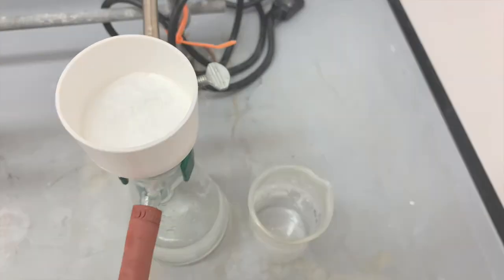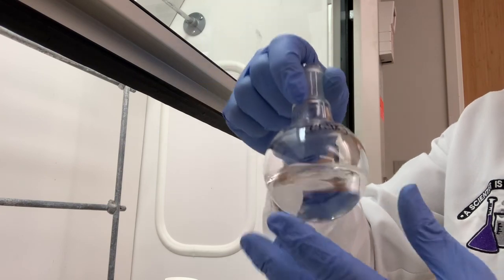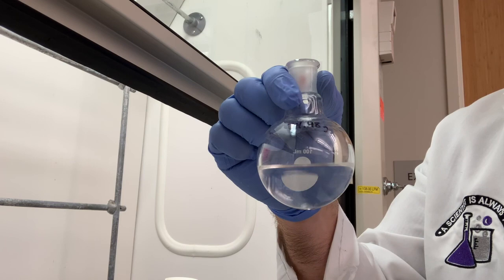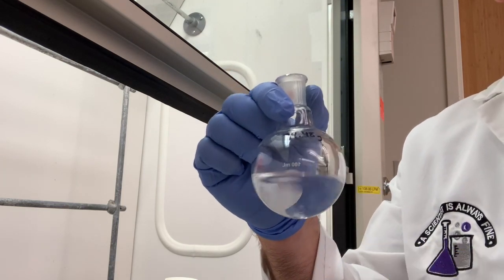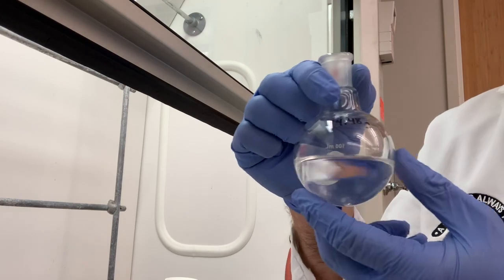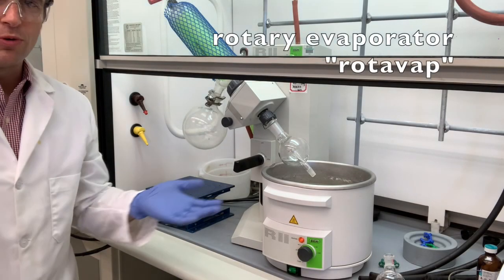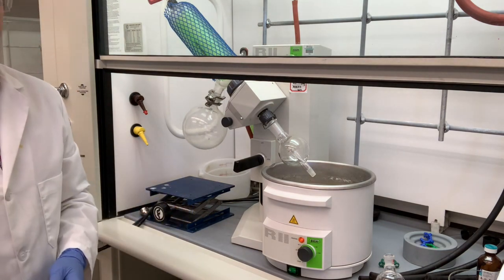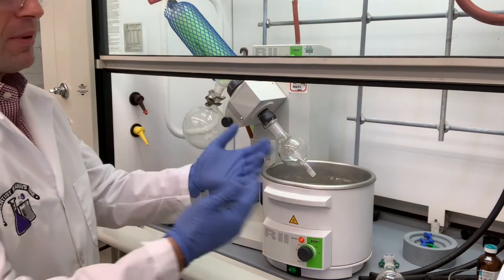The last thing we have to do is take this solution — our neutral compound in ethyl acetate — and remove the ethyl acetate. That solvent is now an impurity. We want to get rid of it to get our nice, pure neutral compound. In order to do that, we have to use the rotary evaporator — or rotovap for short. It's essentially a sophisticated distillation apparatus used to remove solvent from a compound you're interested in.